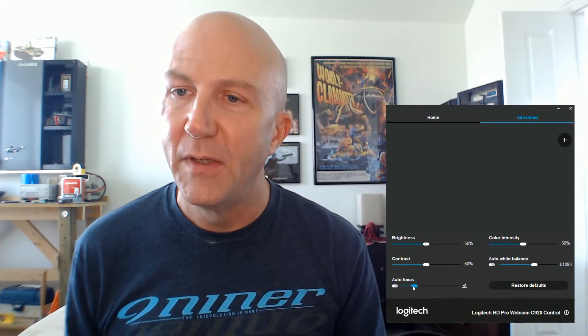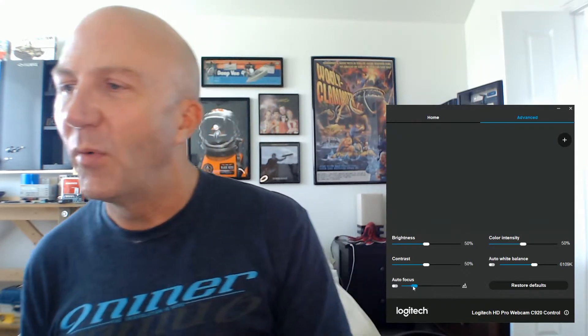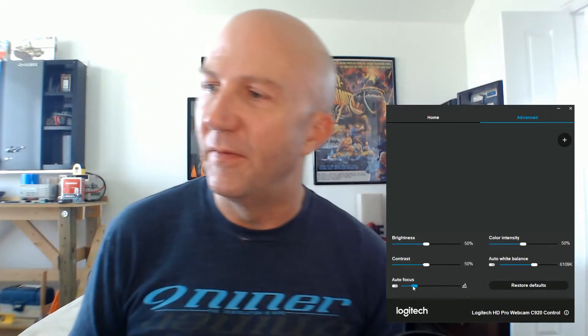Alright, so I've attached the lens in the cheesiest way possible — just a little bit of blue painter's tape. But it's on the camera and it seems to be working pretty well. I'm in manual focus right now. One thing I'm going to point out is that there is a little bit of loss of clarity near the edge of the screen.